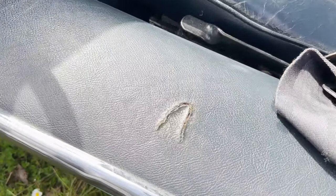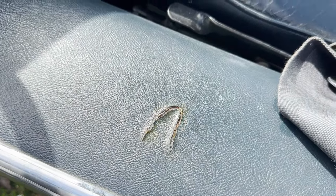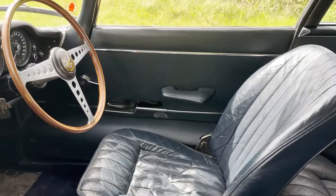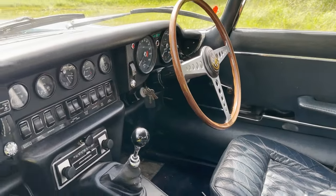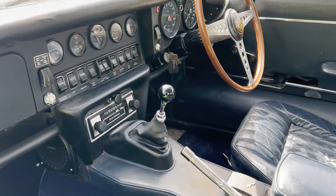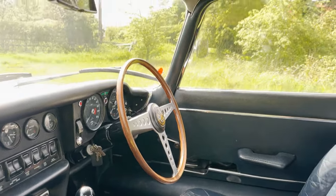Interior-wise, as you can see, we've got an area that's been repaired just there on the sill trim. The dash is all nice and correct. The 8-track player, we're told, doesn't work. The radio, I think, does though.